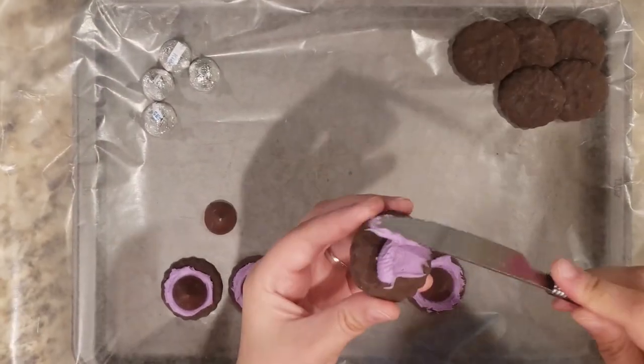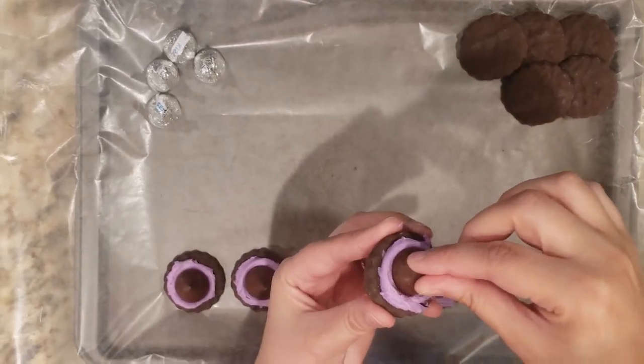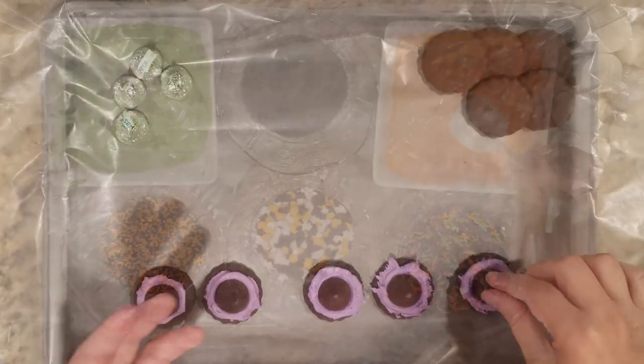These witch hats are a favorite of mine because I love those chocolate mint cookies. You simply frost the top, add a Hershey's kiss, and you're done!